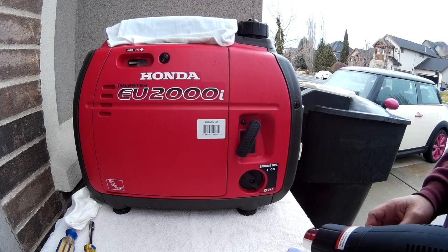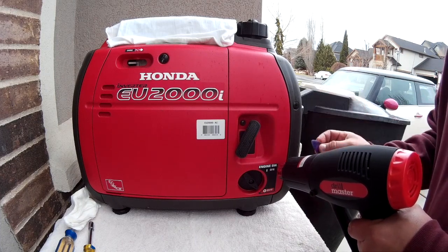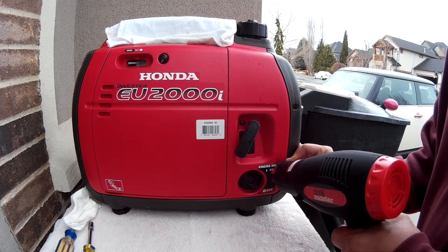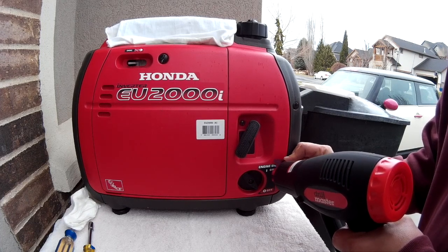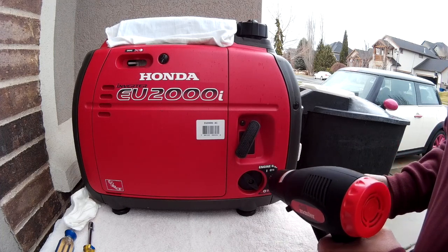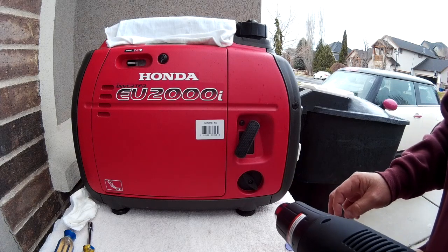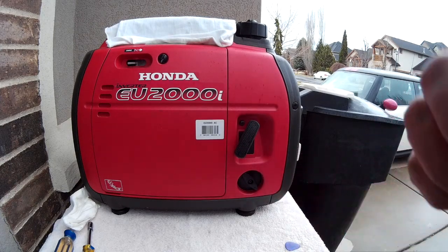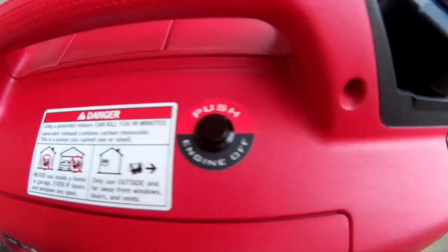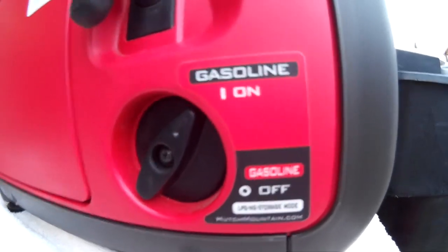The kit comes with a new sticker for the rotary switch to indicate it's now only the fuel control. To remove the old sticker, use a heat gun on low heat. I use a guitar pick to help peel it off to avoid scratching the plastic — a razor blade would probably scratch it. Once it's warm it starts to peel up. Clean the surface with isopropyl alcohol, then apply the new sticker.